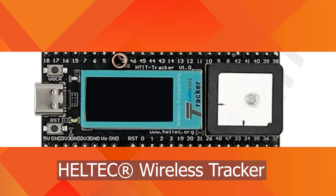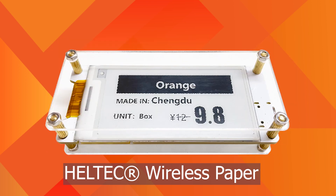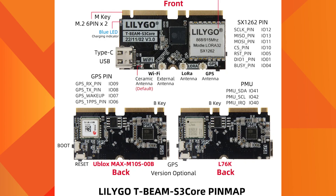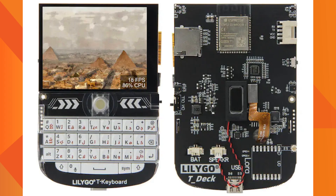Also in the ESP32 category: Heltec Wireless Tracker, and Heltec Wireless Paper — you need to be very careful while purchasing this device, as display is supported only in units labeled version 1.1. Additionally, Lilygo LoRa T3S3 Version 1.0, Lilygo T-Beam with M8N and SX1262, Lilygo T-Beam S3 Core, Lilygo T-Beam Supreme, Lilygo T-Deck, and Lilygo T-Watch.